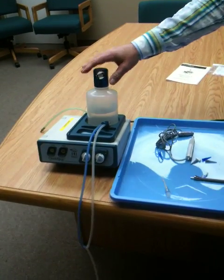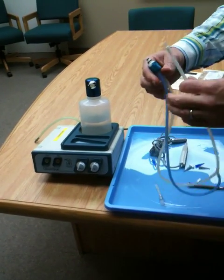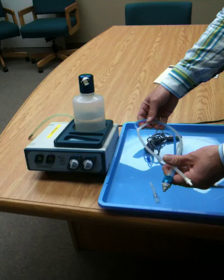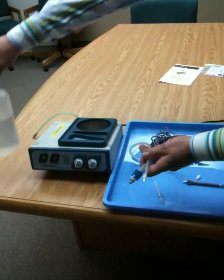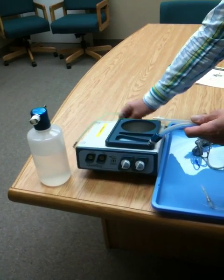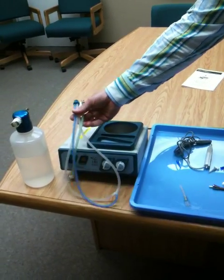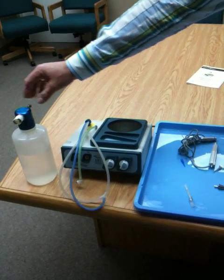The last thing is cleaning and autoclaving the unit. Because this is a pre-cleaning procedure, it's not necessarily required that you sterilize all these items. However, the bottle, the cap, and all the tubing are autoclavable and you can sterilize them. The more you sterilize them, the quicker the plastic and silicone will break down.